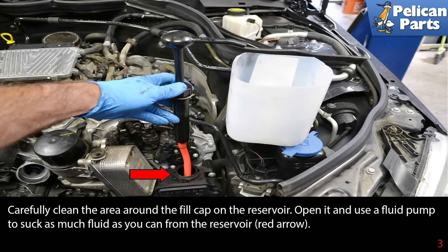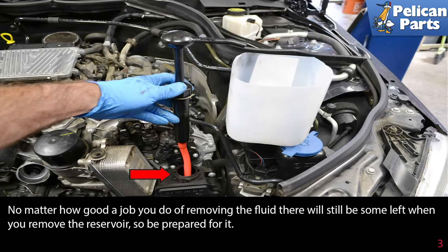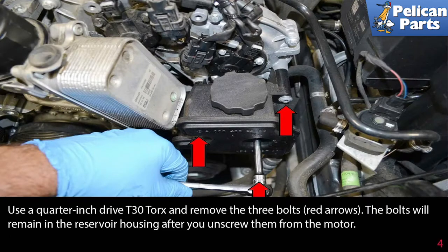Carefully clean the area around the fill cap on the reservoir, then open it and use a fluid pump to suck as much fluid as you can from the reservoir, as shown by the red arrow. No matter how good a job you do removing the fluid, there will still be some left when you remove the reservoir, so be prepared for it.